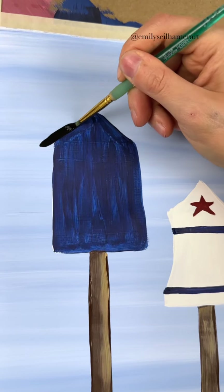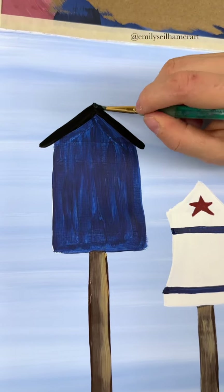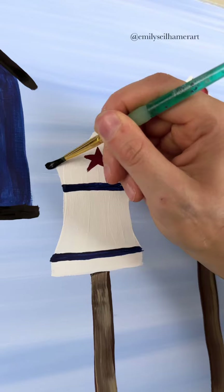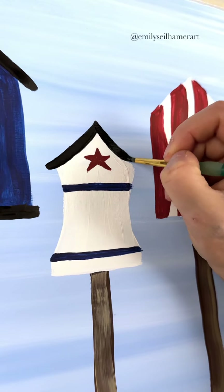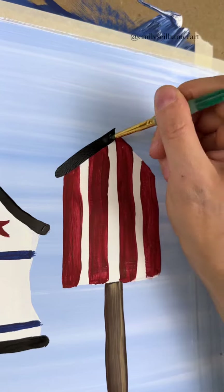Now let's make them look like houses by taking a round brush and some black paint. I'm going to outline my roof and the base of each of my birdhouses. Notice how the black lines come out from the edge of each on either side so that you get the illusion of the roof and the base.